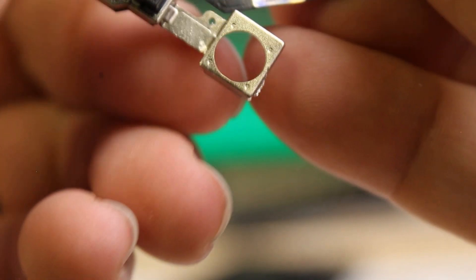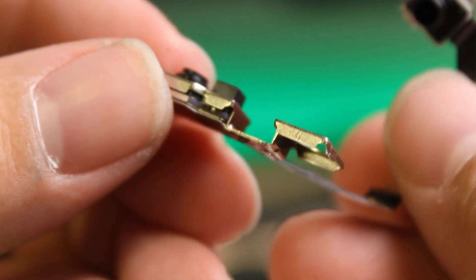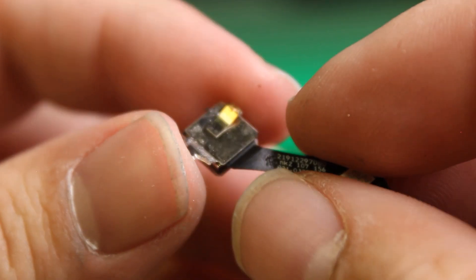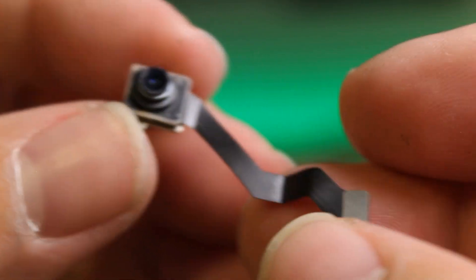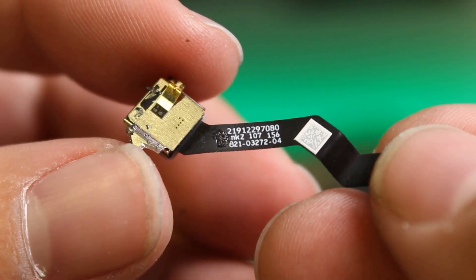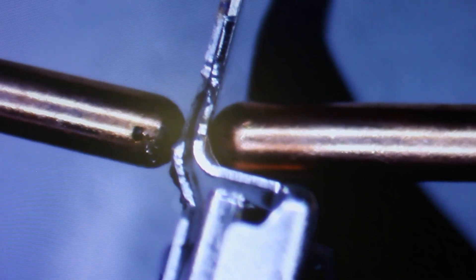Now I just need to tack weld this back in place. I'll show you how I do that.